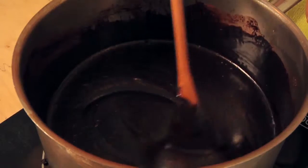Your fudge is ready to enjoy now, or you can store it in the fridge for up to three weeks. Just warm it up before serving and enjoy it with some of our ice cream.